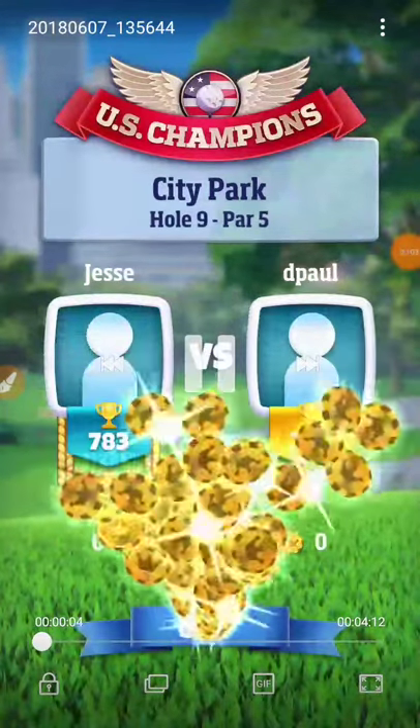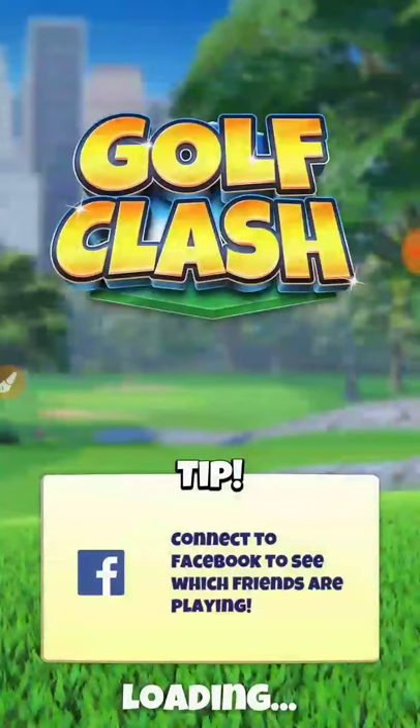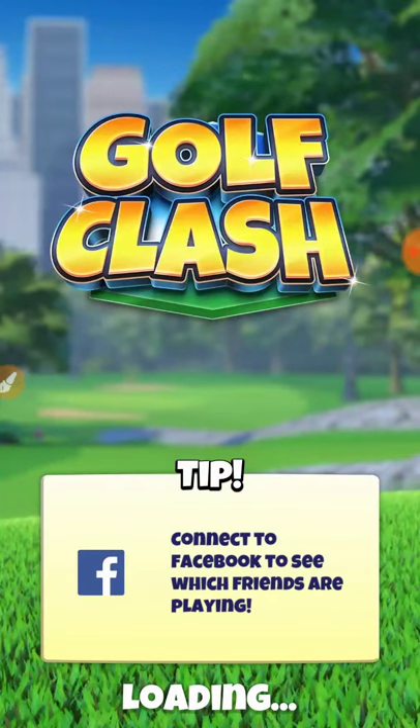Hey y'all, what's up? This is Jesse's Both, aka J-Bone. We're back to play hole number nine, par five, the new City Park course — the revamped Christmas course special.